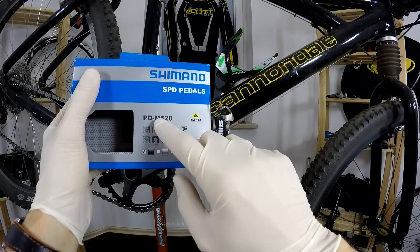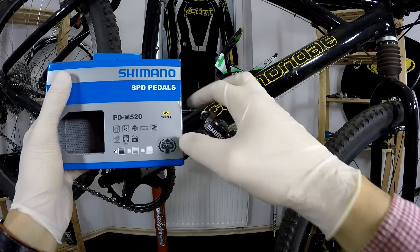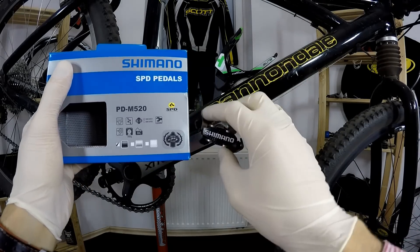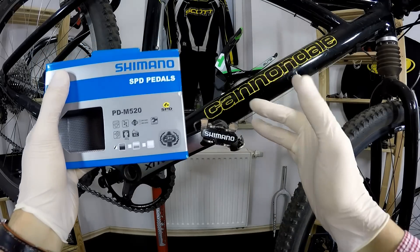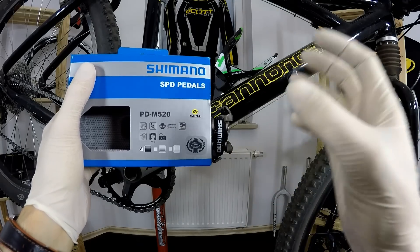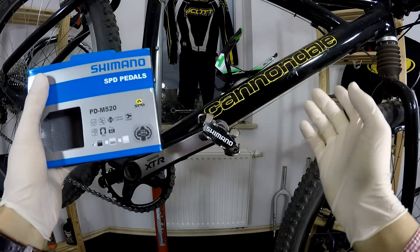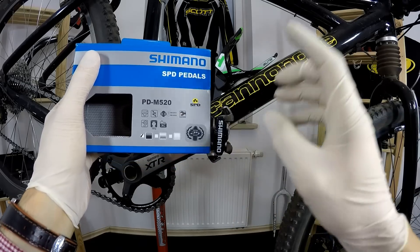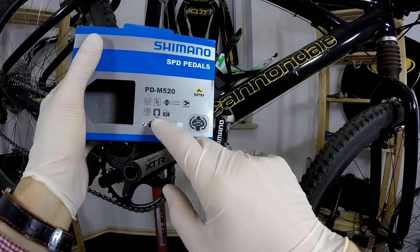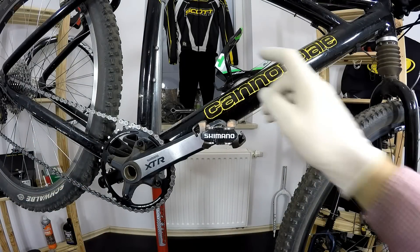This is the 520 model. There's also the 530 in the Shimano range, which has a larger platform for trail and enduro, and then the 540, which is essentially the same but lighter at around 29 grams less. Then XT and XTR — those are dedicated to their respective group sets. XTR will be around 70-something grams lighter, as these pedals weigh 380 grams.